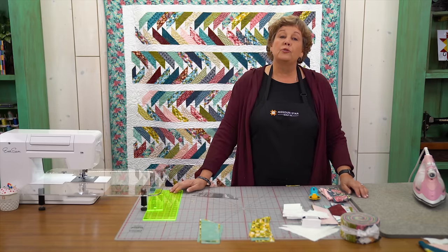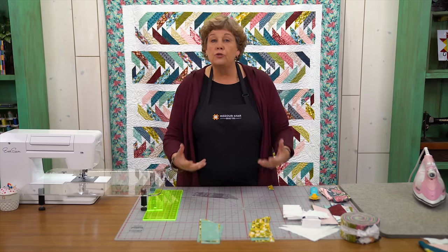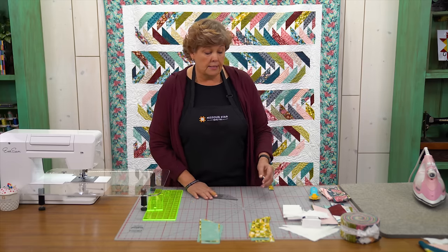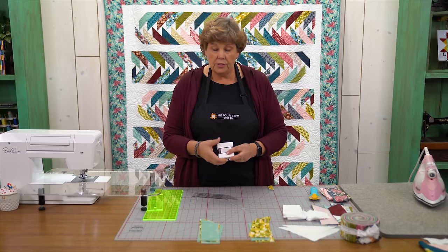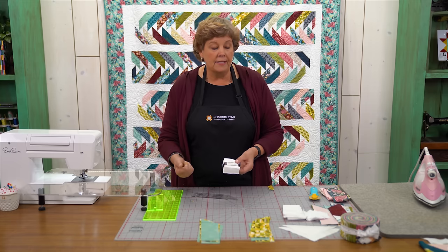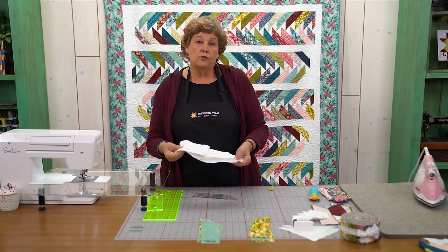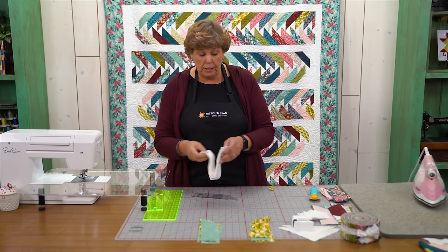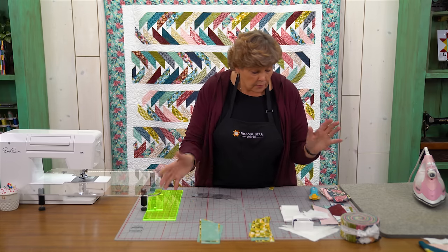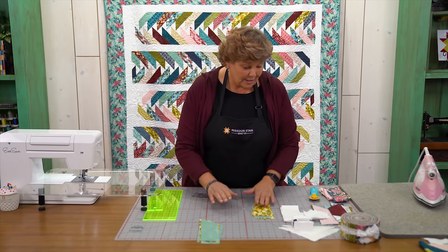You're going to need a hundred of each. Now what we want to do is snowball the top of the squares. I told you two yards of yardage to make this, but I love these little Kona squares — they're 2½ inch squares and they are so handy, no cutting. You can also, if you have extra strips laying around, get your 2½ inch squares out of a strip. So if you have some scraps, I know you guys have some scraps.